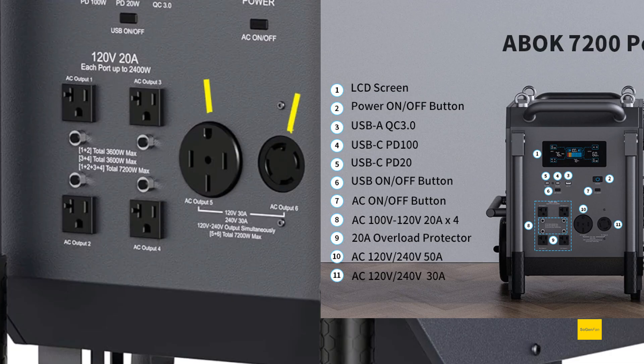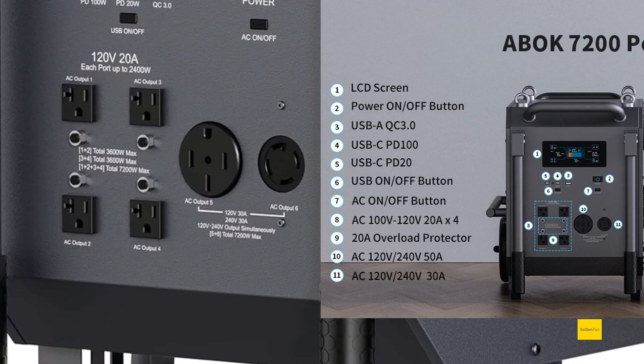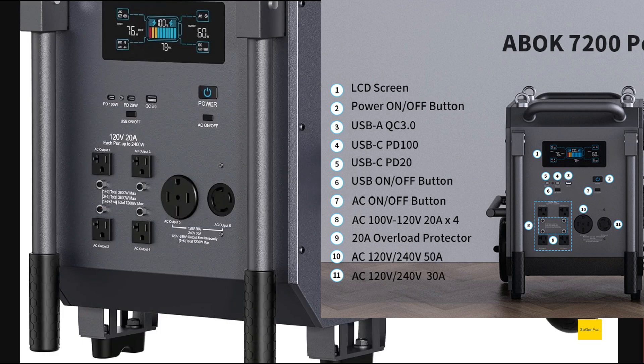For the 240-volt side, it's a bit unclear. There's a 14-50 and a 14-30 outlet, and they say those can do either 120 or 240 volts, but there doesn't appear to be a physical switch — maybe it's controlled through the app. They do say you can run 120 and 240 simultaneously. I like that they've included instructions showing what you can do with each port combination, but I wonder if those outlets should have just been dedicated 240.